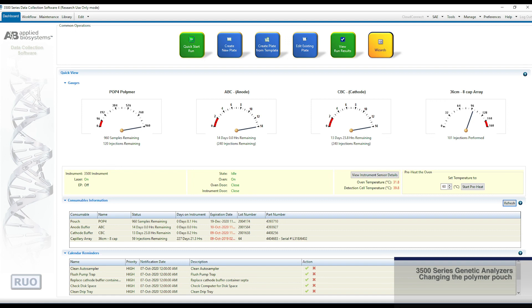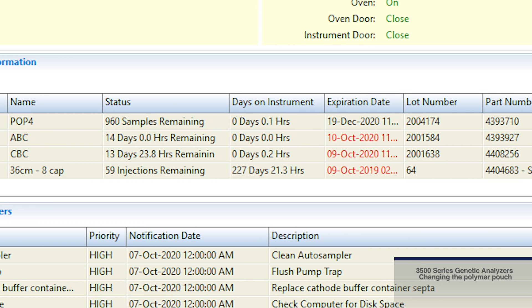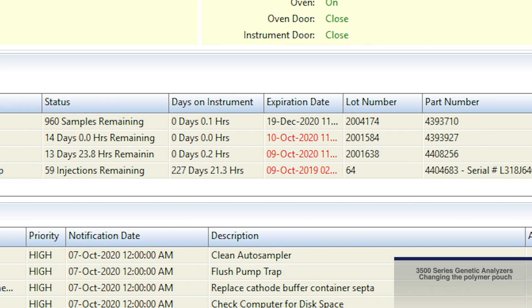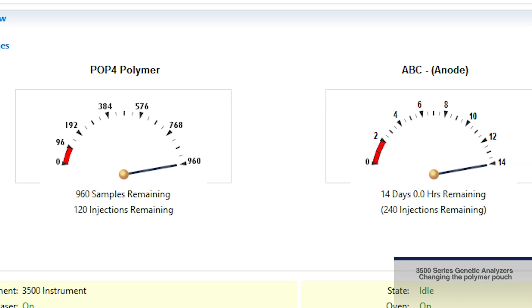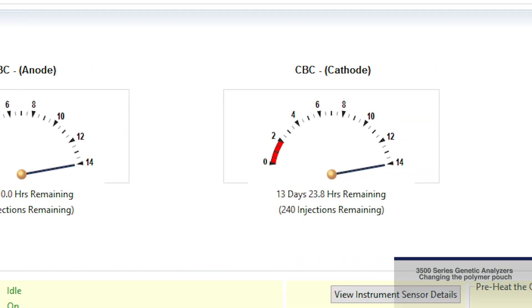Once a consumable has been changed on the Applied Biosystems 3500 genetic analyzer, a quick check of the dashboard should show the new lot information for that consumable. Information on consumables can be seen in the gauge section on the consumables information section.